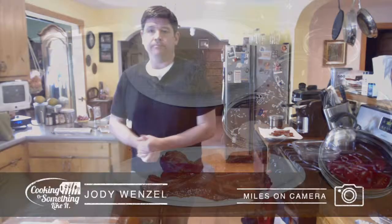Welcome back to Cooking or Something Like It. My name is Jody. We're going to do a chicken entrée dish for you tonight.